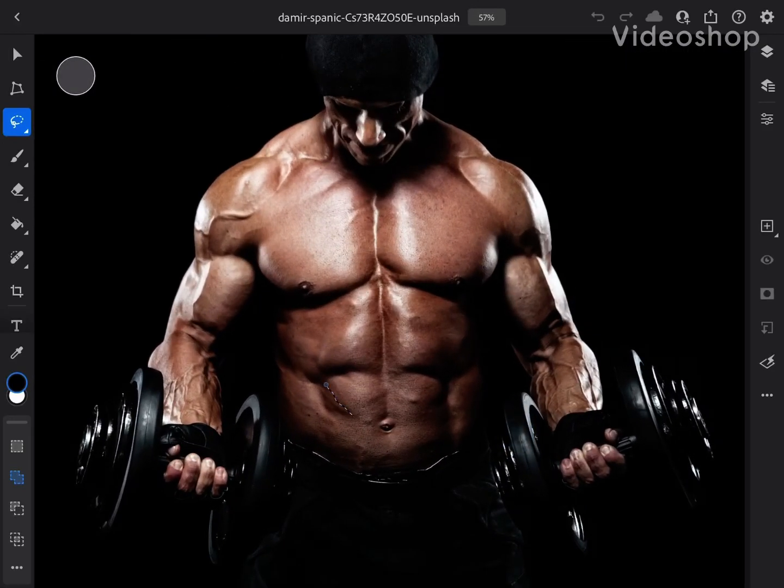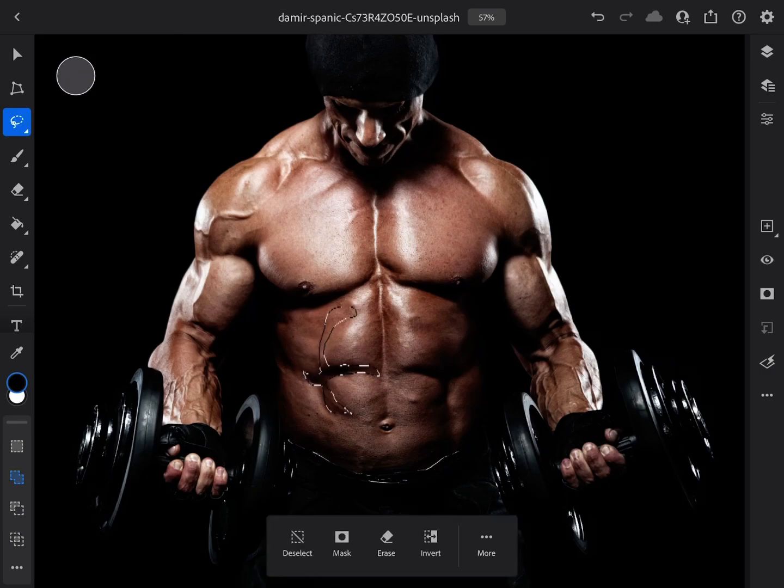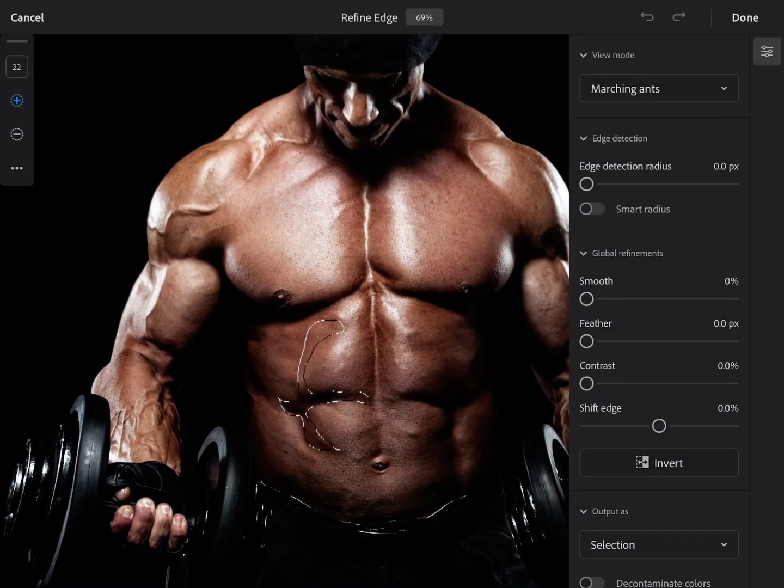Hello everyone, welcome back to Create with Jeff's YouTube channel. It's me, Jeff. I'm going to show you how to get those slappin' shredded abs on anything you want using the Refine Edge tool.